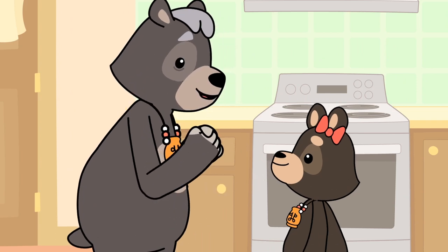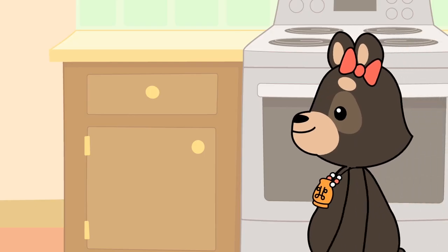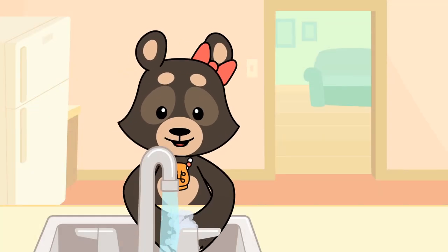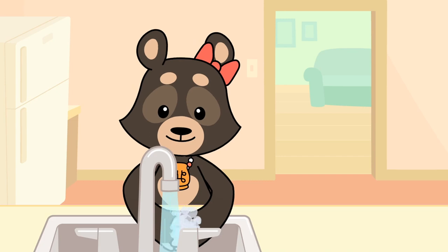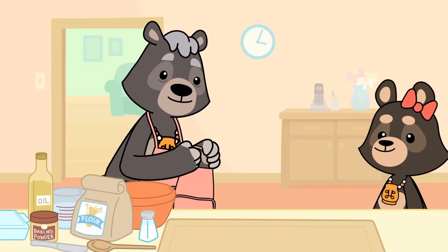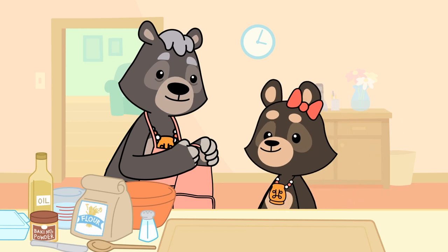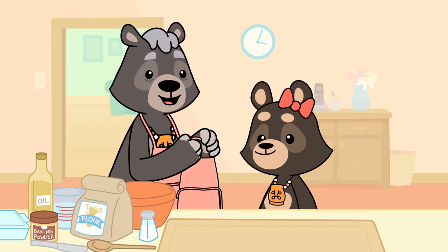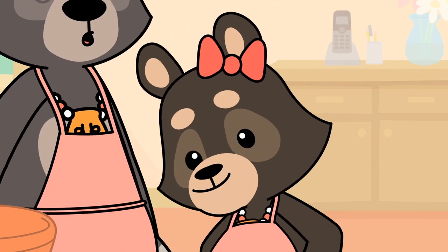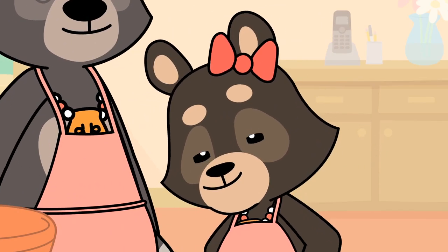Now, wash your hands while I get the ingredients. Oh boy, I can't wait to make my own Luskinigan. Here, Aliette, I have an apron for you to wear while we cook. We don't want to get flour all over your fur. Thank you, Nogumi.